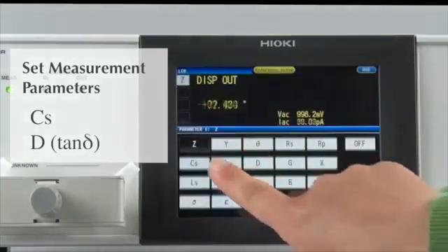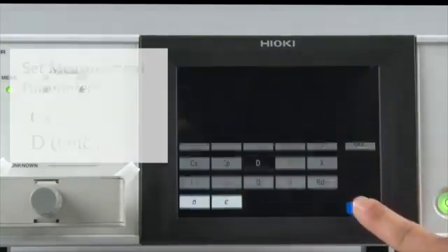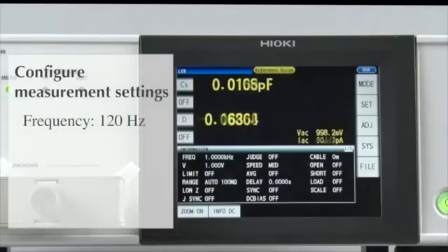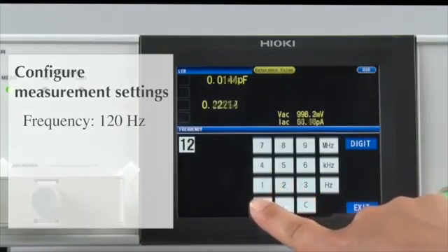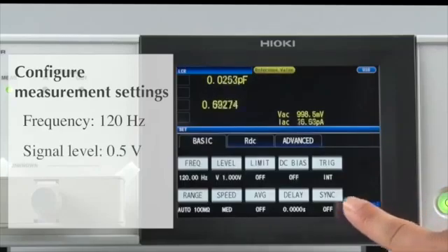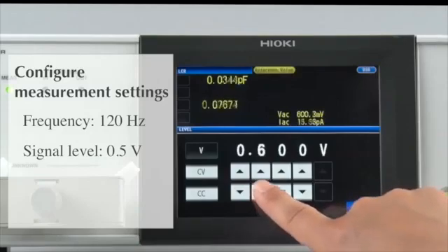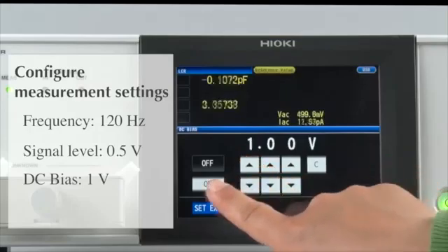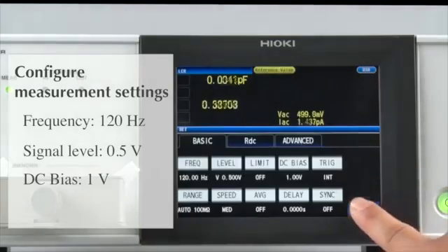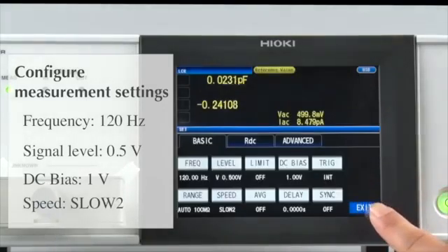Select CSND. Then set the measurement frequency to 120 Hz. Configure the measurement signal to 0.5 volts. Set the DC bias to 1 volt. By selecting Slow 2 as the measurement speed, you can achieve more stable measurements.